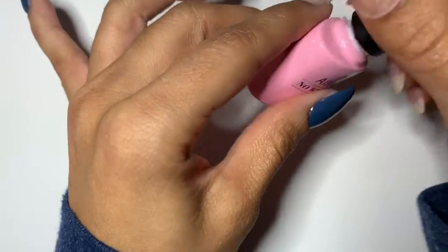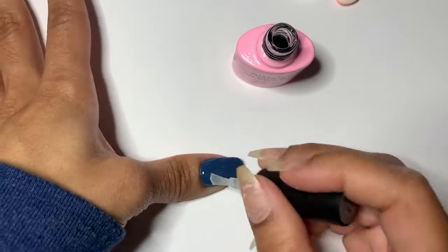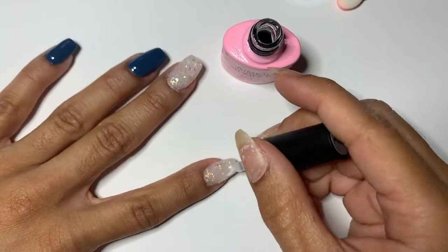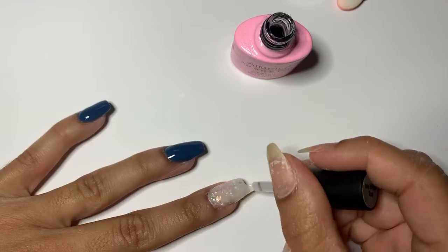Hey guys, today I'm gonna show you a quick tutorial on how I do my holographic chrome. Before I took this video I did my dip with activator, let it dry, and then I did a gel base on the nails and cured.